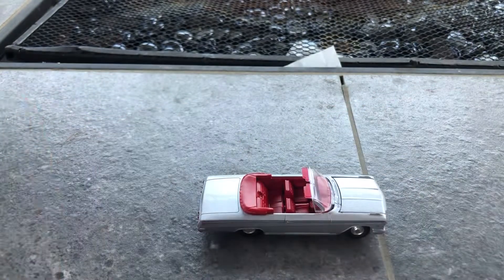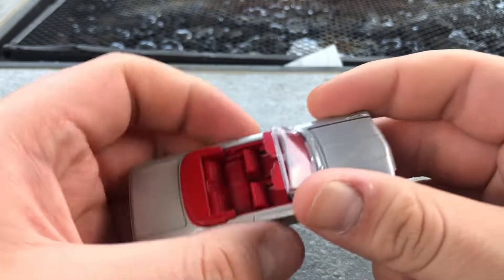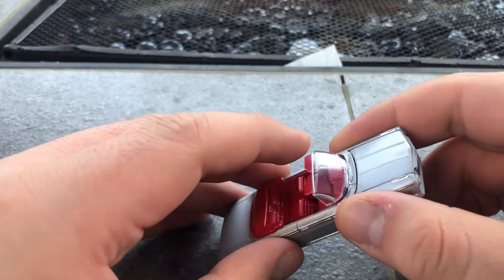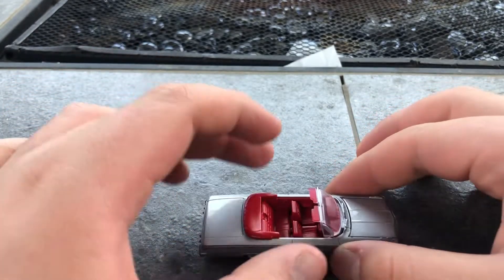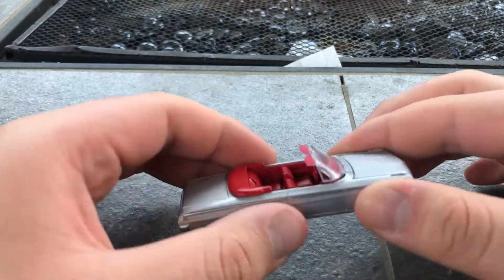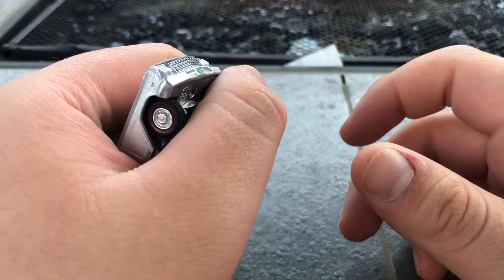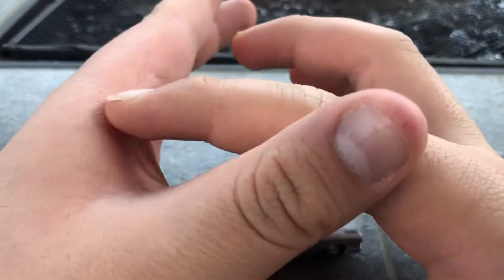I recommend just leaving it sitting alone — do not carry it around or hold it like this, because you could probably just squish this and break the plastic. This car is not a hard top, this car is a convertible. I usually carry it like this, but I don't carry it like this because I could probably damage it.